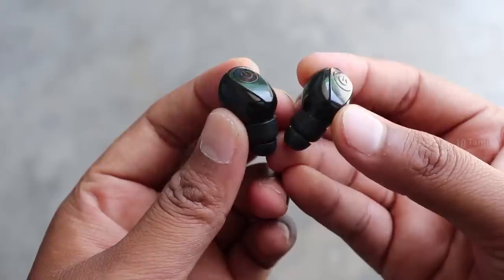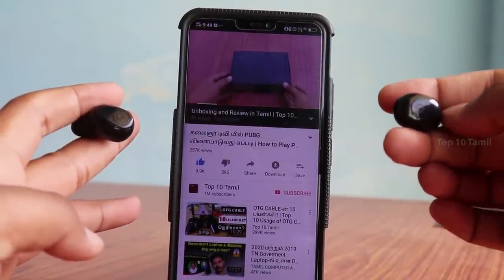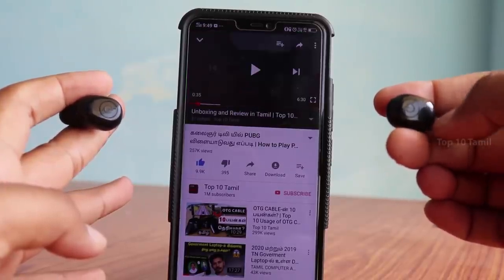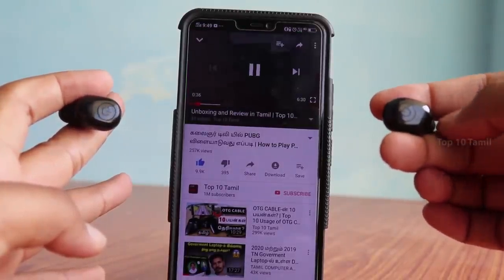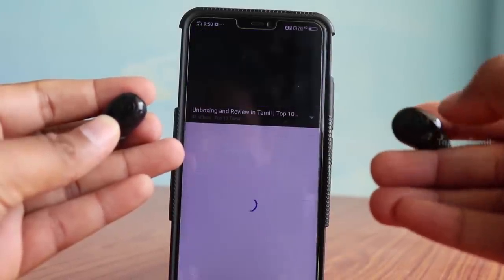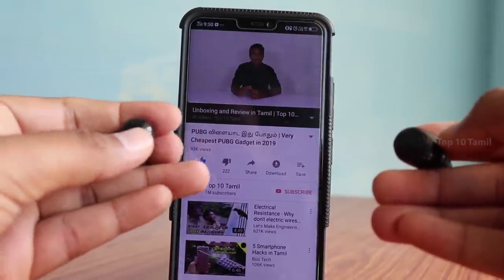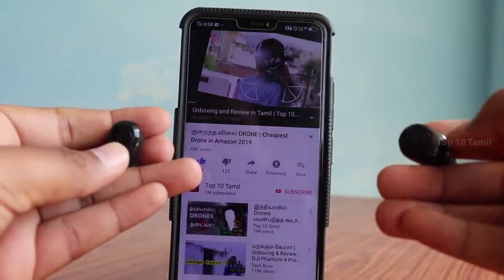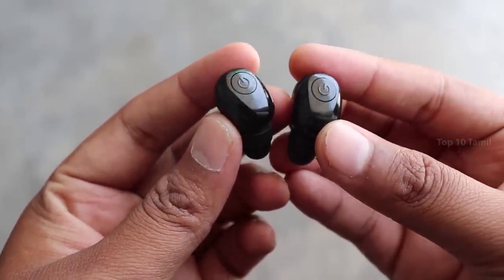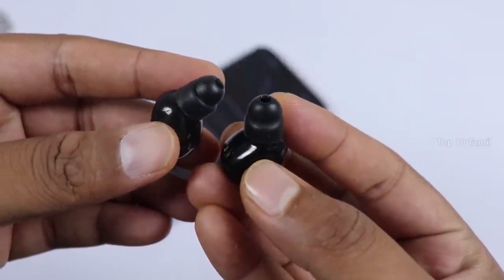You can use the multi-functional power button on your earbud for various controls. For example, you can play music and videos. If you have two earbuds, you can click to play or pause the video. With the right earbud, double-press to skip to the next song. With the left earbud, double-press to go to the previous song.